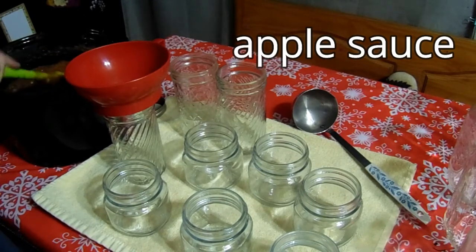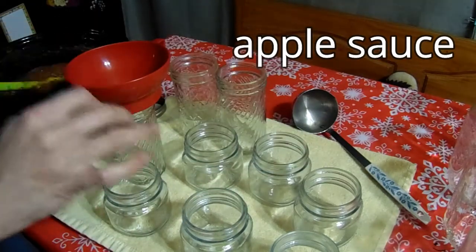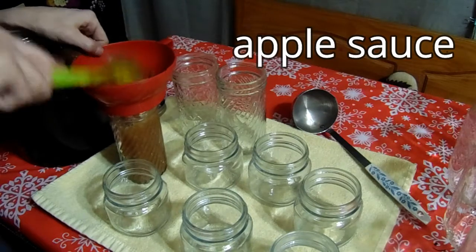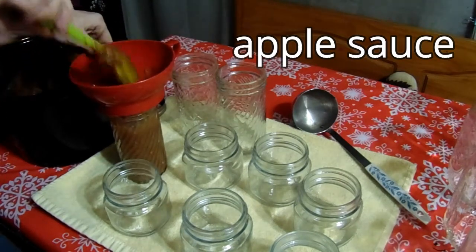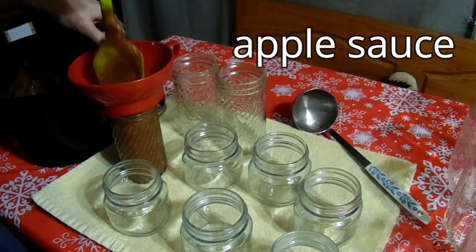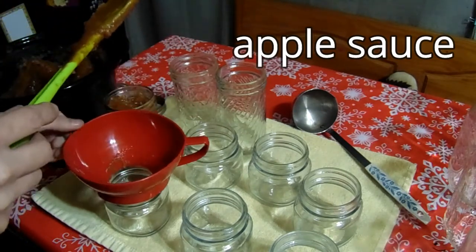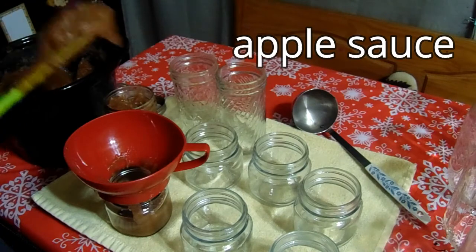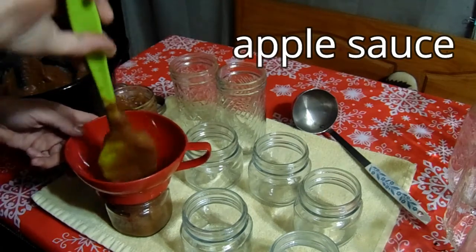Our applesauce has cooked down for about an hour and a half and it's nice and thick now. In the oven I baked my jars at 250 degrees for 20 minutes. I've got different assorted sizes here — the bigger ones I'll use for baking and the smaller ones my kids will use for individual snacks, instead of buying those little applesauce packets. That way I know everything that's going in.